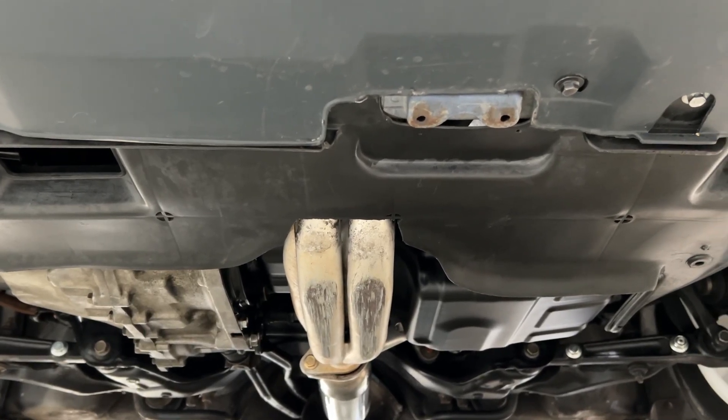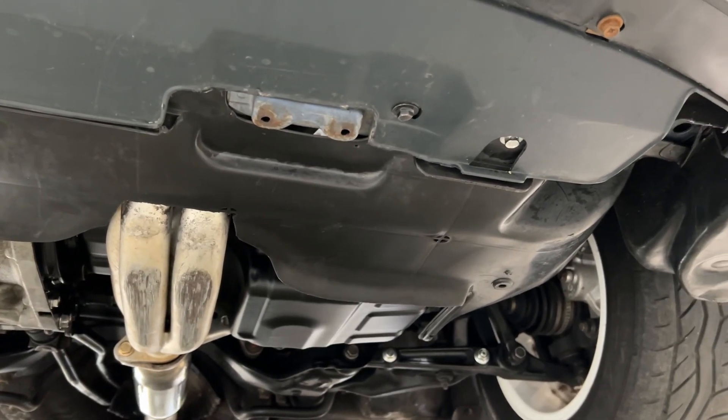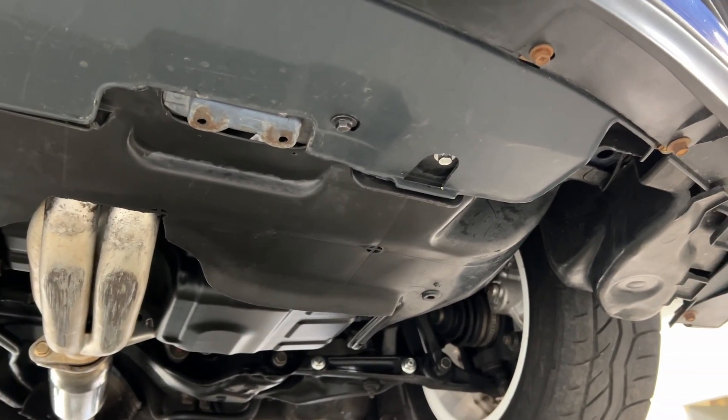Chase Performance — a little under-body video for the front.